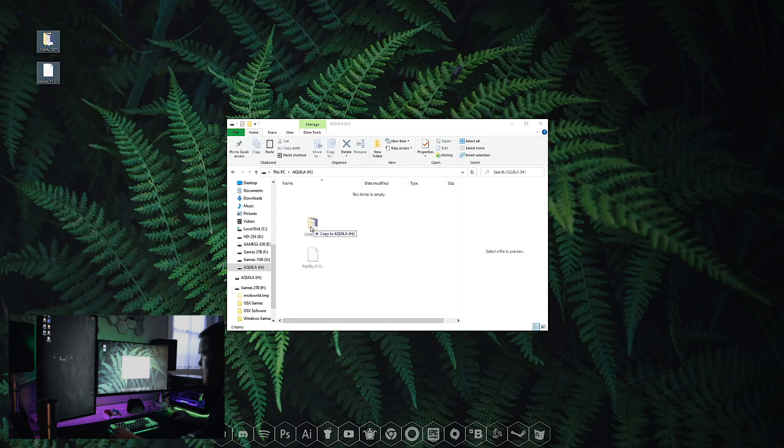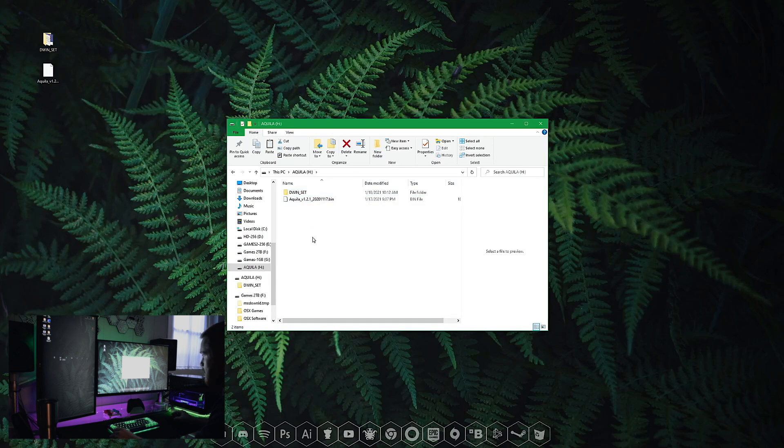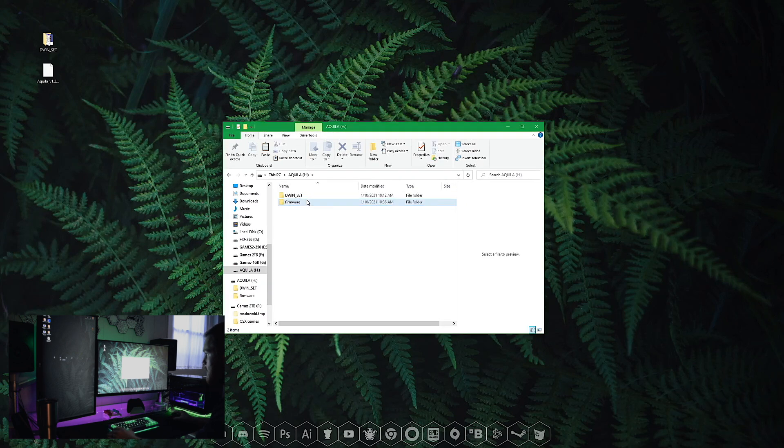Go ahead and download this. Once it's done, close the browser, unzip the file and it's going to give you two files: the DWIN set folder and the Aquila firmware. Select both of them and drag them onto your SD card. But there's one more step — right click into your card, go to New, go to Folder, and name it Firmware, all lowercase. Take that bin file, the Aquila version 1.2.1, and drag it into the Firmware folder. On your SD card you should now have the DWIN set folder full of assets and the Firmware folder with the Aquila bin firmware file.